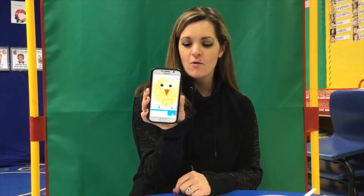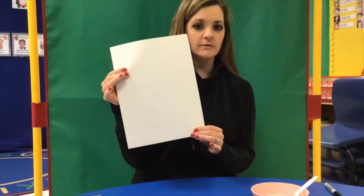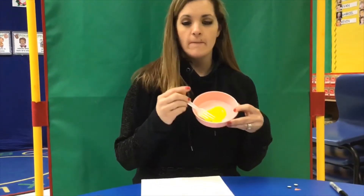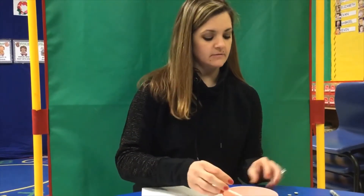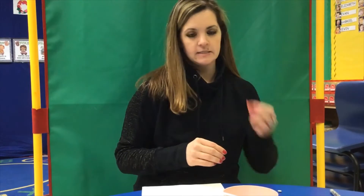Our materials for this are: you need paper, yellow paint, some eyes, and a little beak.